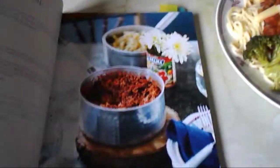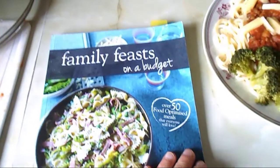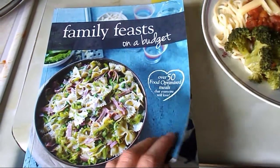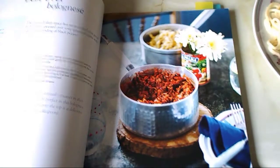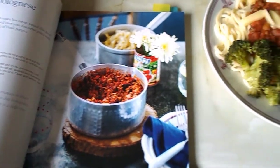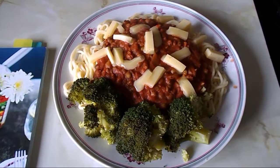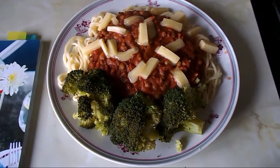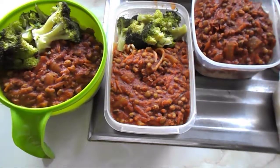The recipe is the 'Best Ever Bolognese' from this recipe book, 'Family Feast on a Budget.' In the book they use minced beef, but I use beans instead, so this meal is vegetarian friendly. I'm not vegetarian, but I just prefer the beans sometimes for a different variety.